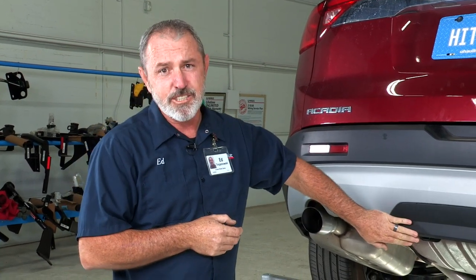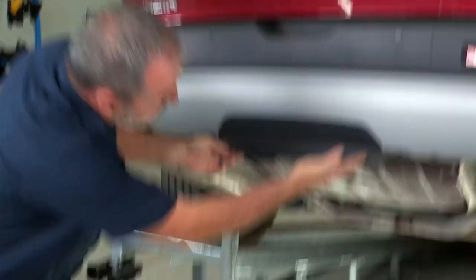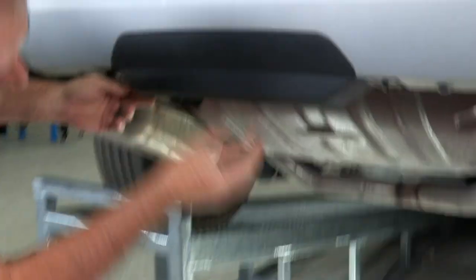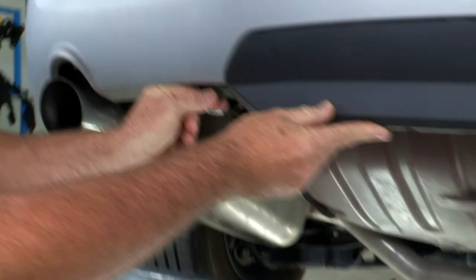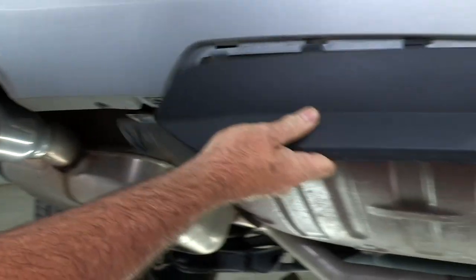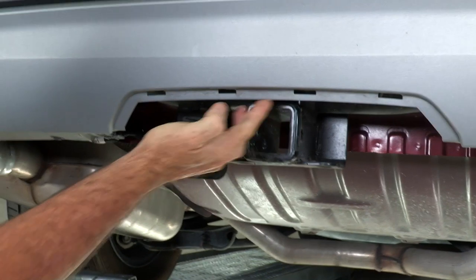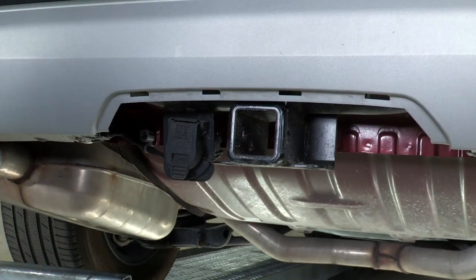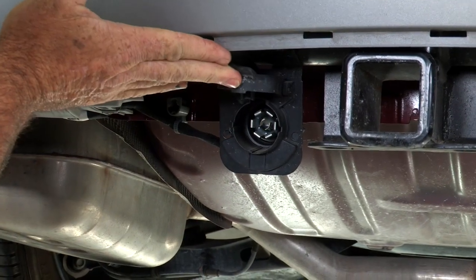But before you go out and purchase a hitch or schedule to have one installed, be sure to check to make sure that you don't already have one. To do that, basically just get under this lower door here. You're going to have two clips — twist that one to the left, twist the other to the left, and this door comes right out. And look at here, we have a pre-existing hitch on this vehicle already. And we also have a seven-round trailer wiring harness.